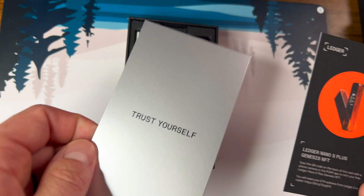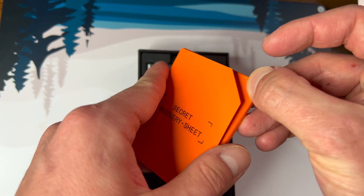You get this little card that says 'treat yourself' — not too sure why. And then you get your typical secret recovery sheets, where you write your seed phrase with all 24 words that you need to not share with anybody.